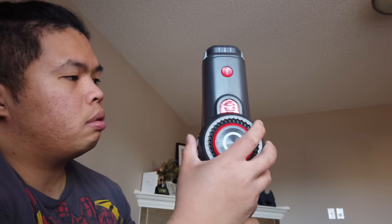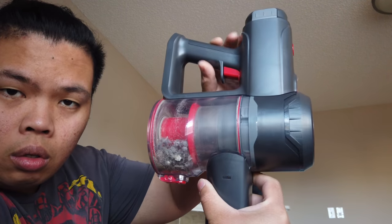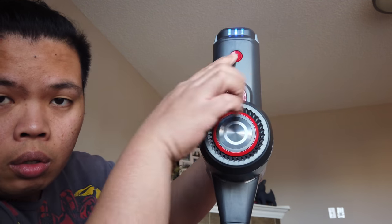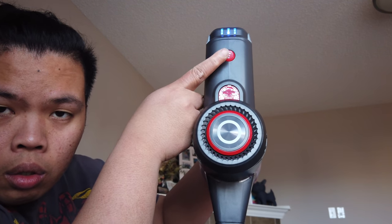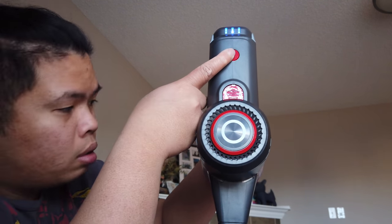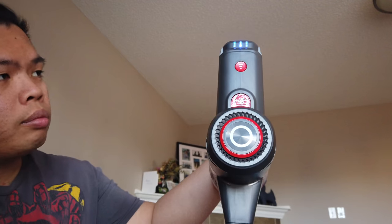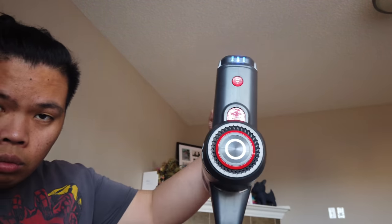One of the bad features of the Dyson is that you have to hold the trigger to keep it on. This one is just a toggle — click it once and it turns on, click it again to turn it off. There are three speed options: high, medium, and low. That's one of the features I don't have on my Dyson V6. I also find this vacuum is not as loud, which I like.